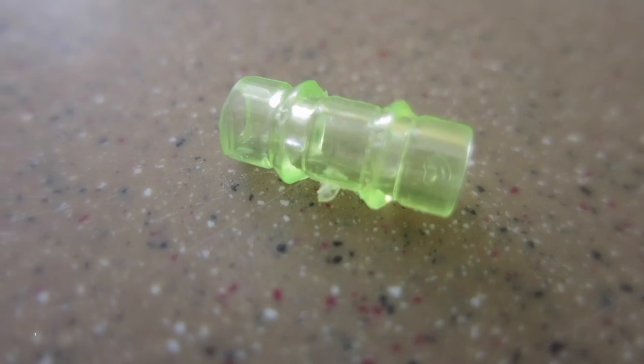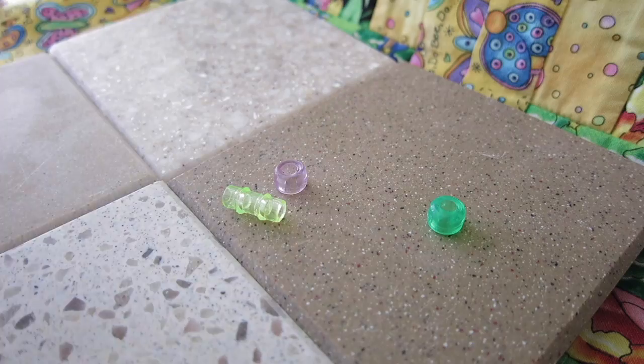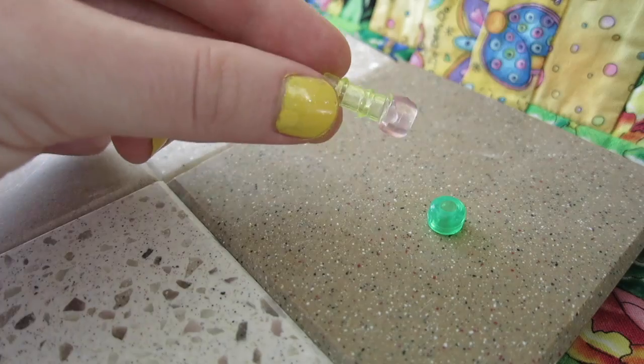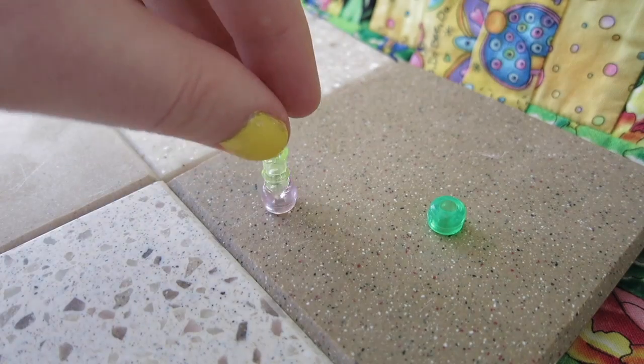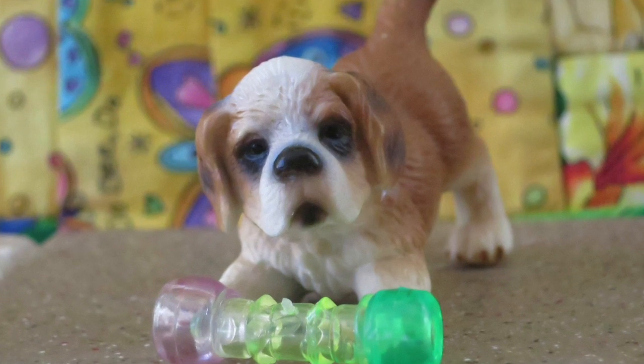You're going to be needing one long bead and two short beads. Then you're going to be taking the long bead, putting some glue on the end, and sticking it onto one of the short beads. Then you're going to take the other short bead, stick some glue on it, and put it on the end of the toy. And there you have it, a chalet dog toy. Pretty easy.